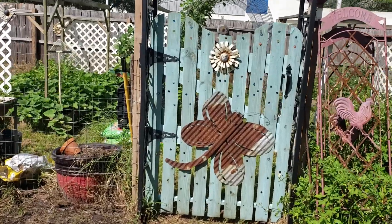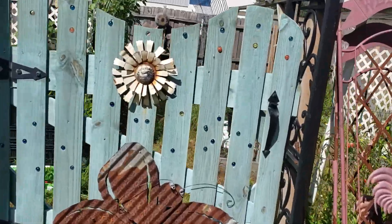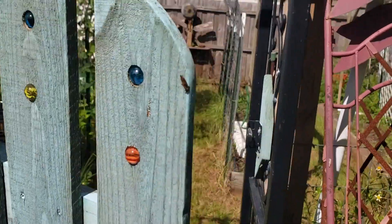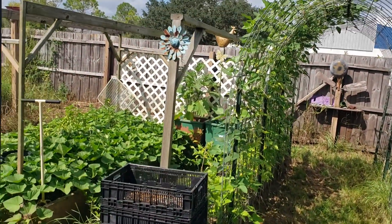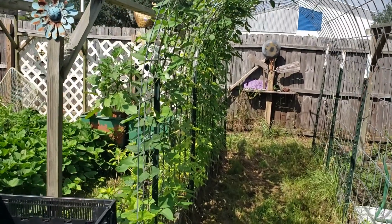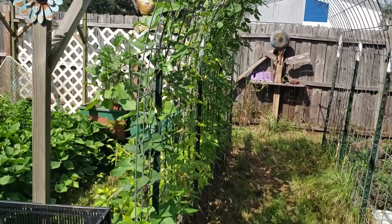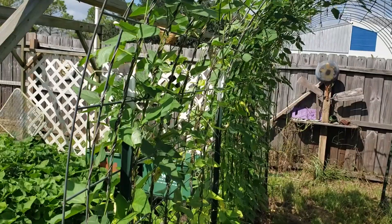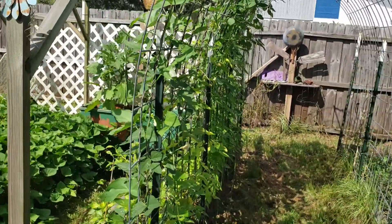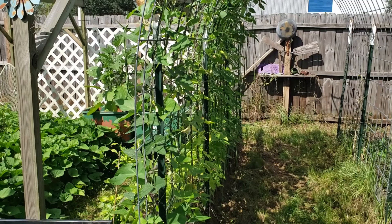Good morning everyone. It is a bright, sunshiny day here in South Florida. It was a little overcast and I thought I gotta go out and pick some beans - good time to do that. And as soon as I started to come out here, the sun came out. I've got all these gorgeous beans that I need to pick, so that is first on my list today. I've got a bunch of stuff to do garden-related today.